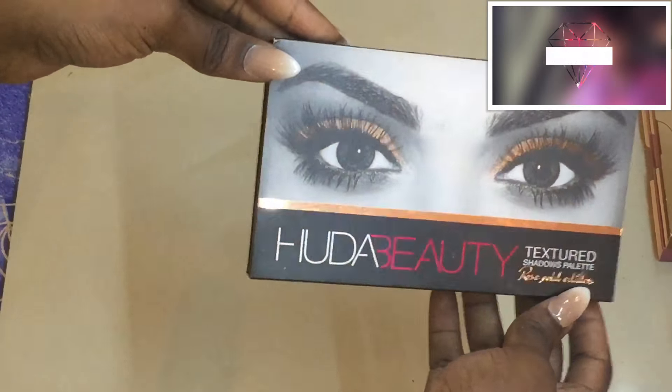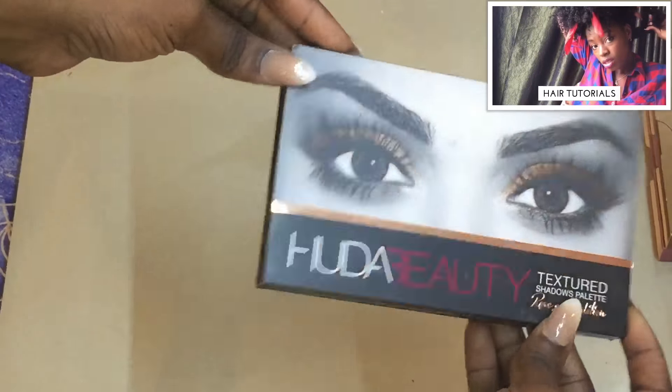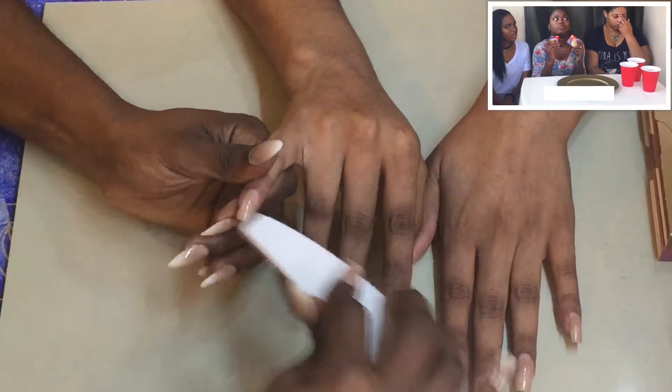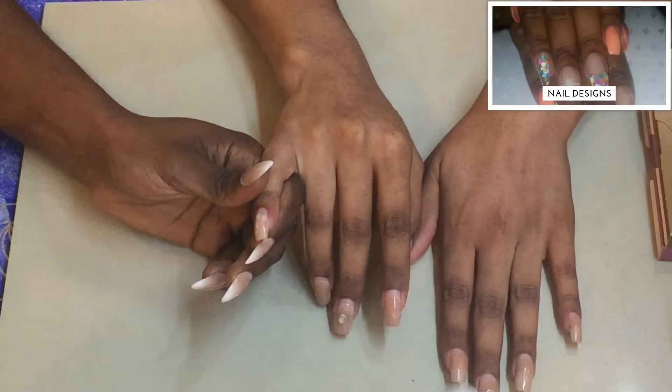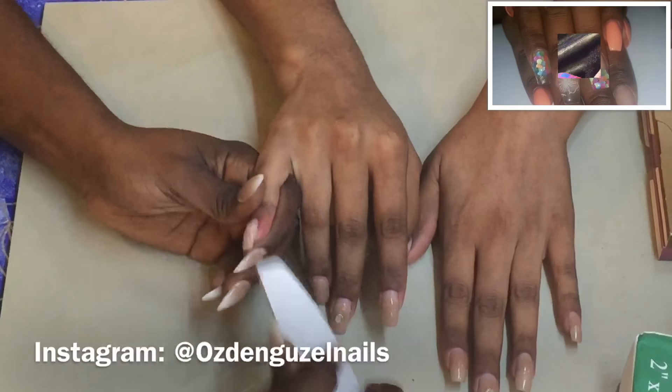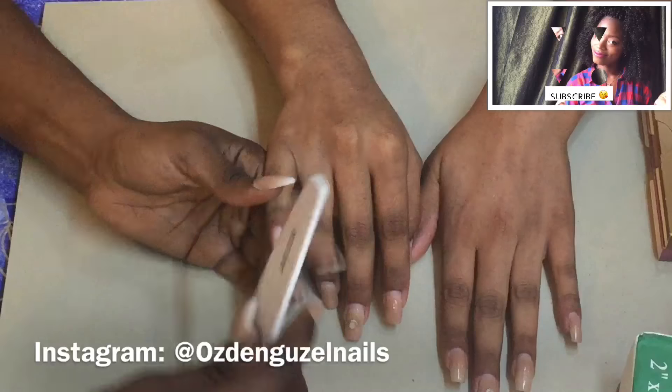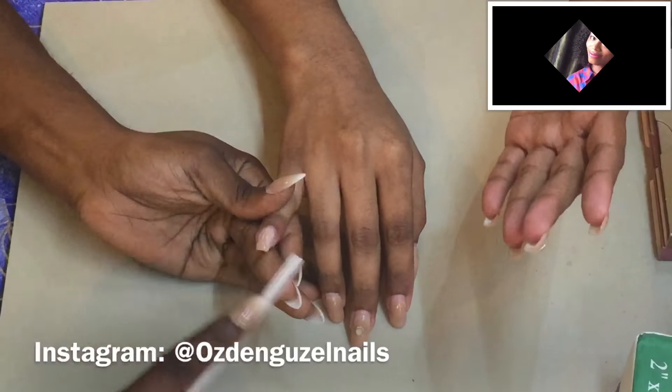Hi everyone, welcome back to my channel. Today we're going to be using the Huda Beauty palette to do nails. This is something I saw on Instagram — I can't say the lady's name correctly so I'm just going to put it right here on the screen. My friend tagged me in it and I was like, yes, let's do this.